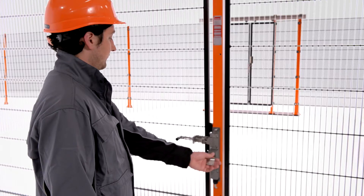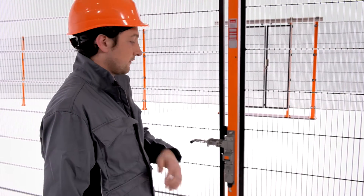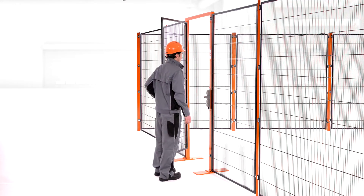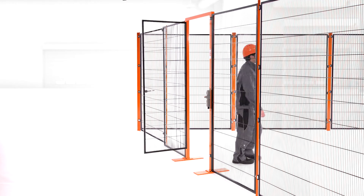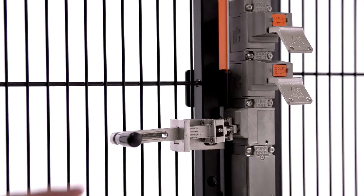Other configurations also make it possible to use SafeMaster SDS as a personal key. In this way, a certain entrance can only be opened when the corresponding key is removed. Ergonomics is at the forefront of the hybrid solution.